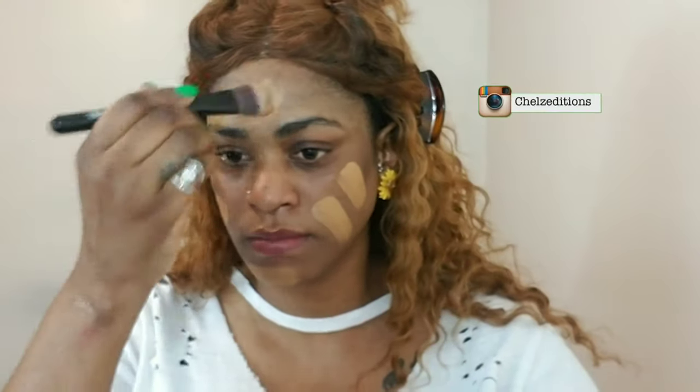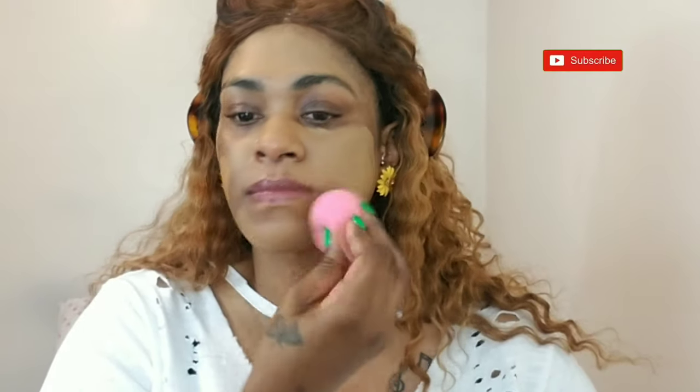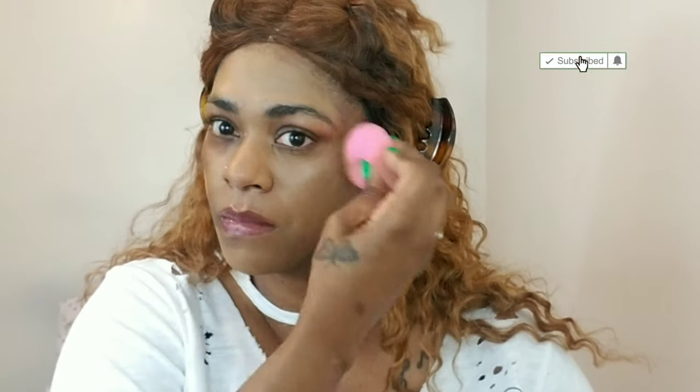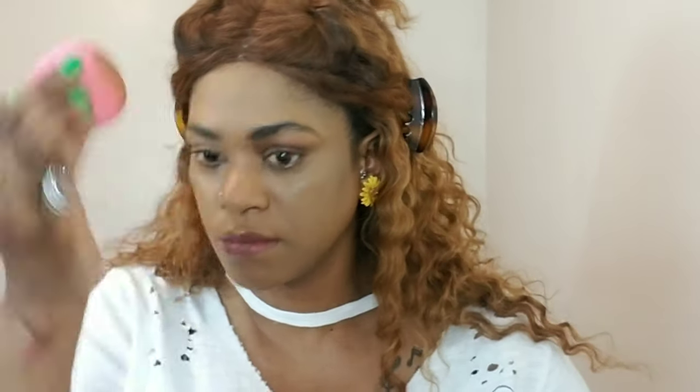I'm gonna mix my LA Girl Pro Matte foundation — I'm mixing two shades to get my shade. I'm first applying it with the flat foundation brush and I'm gonna pounce that into my skin with a beauty sponge to create a nice even layer and cover up all the discoloration and hyperpigmentation marks on my skin.